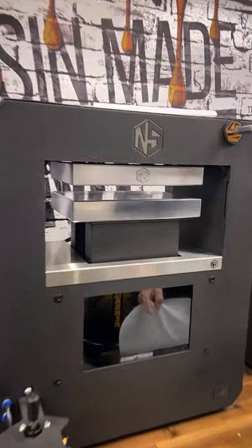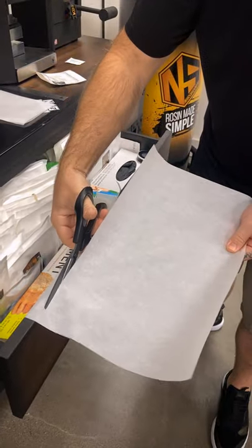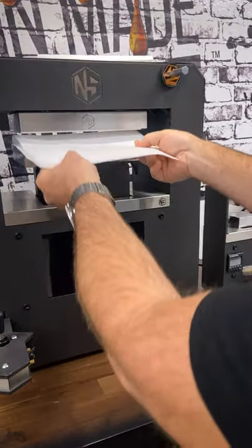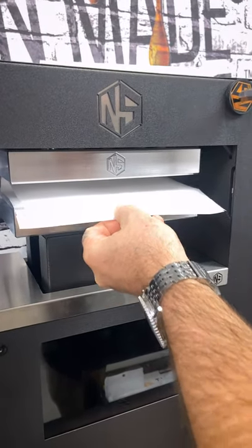If you're using something larger like the pro or something of that nature, I'd obviously make it a bigger piece. But typically, unless I'm doing six or seven bags on the pro, I'd fold it in half again. I make sure it comes to the outside of the edges of the plates just so I get no rosin on the plates.